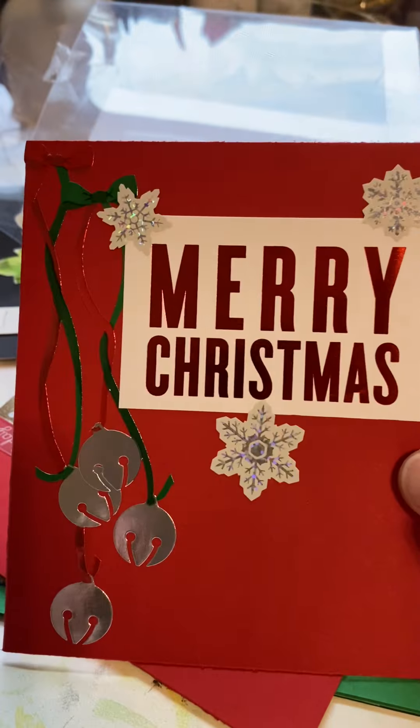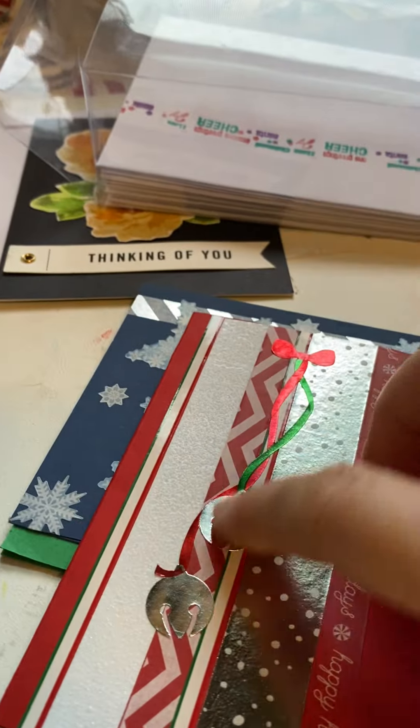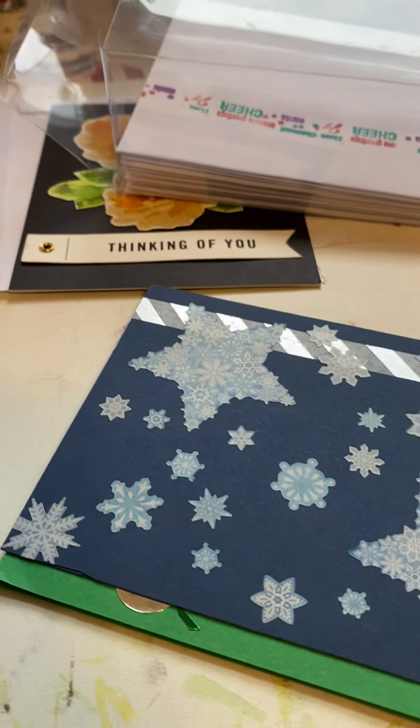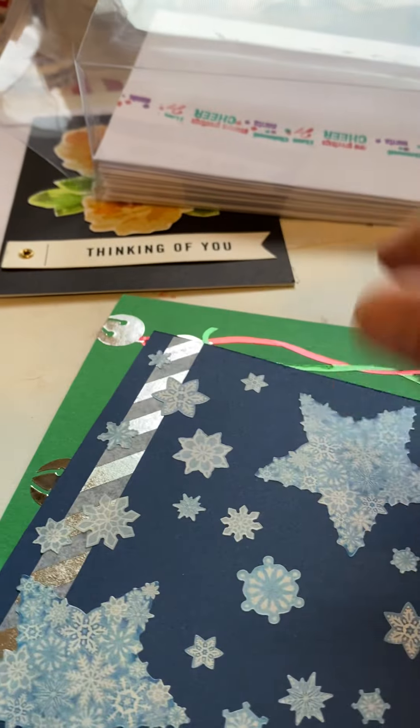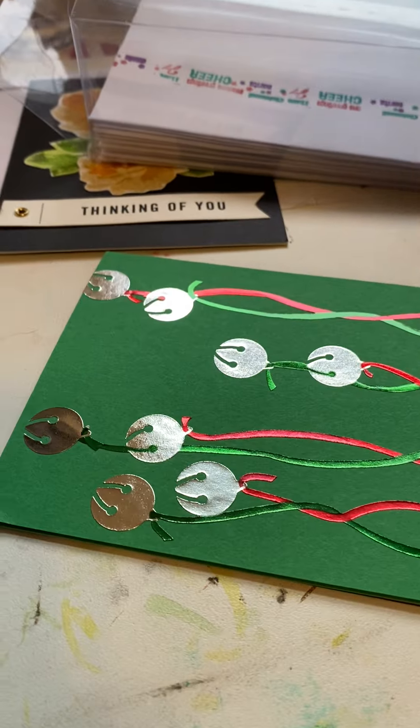I was just finding stuff and trying to use stuff up. These are some old stickers and some new stuff I found. The jingle bells are the old stickers. These snowflake stickers are from Creative Memories, so they're quite old.